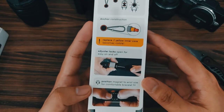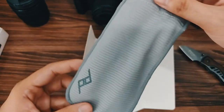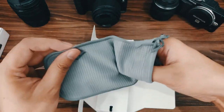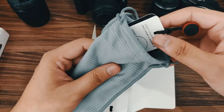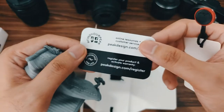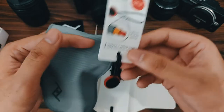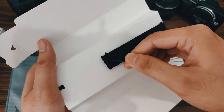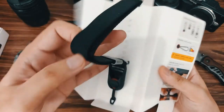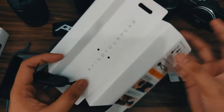Here are the instructions, and we also get a pouch with something inside. You also get a free Peak Design sticker, and this is the one you attach to the camera body. This is very well packed.